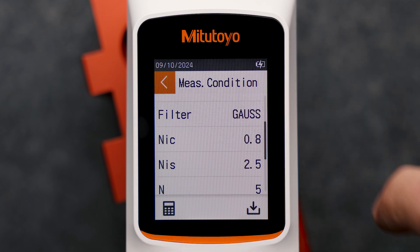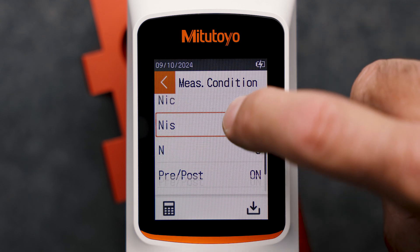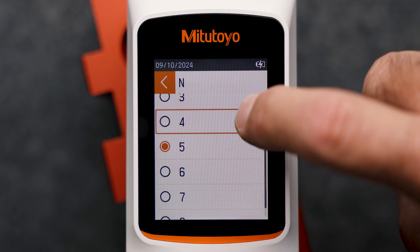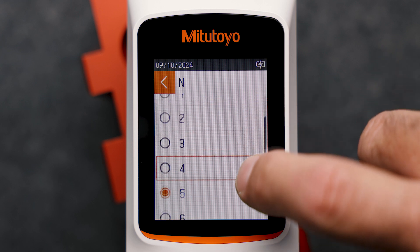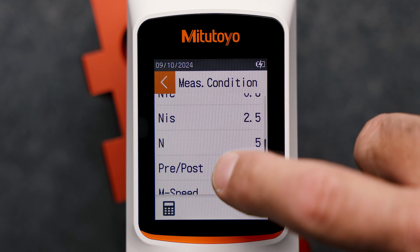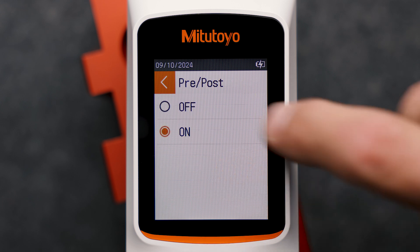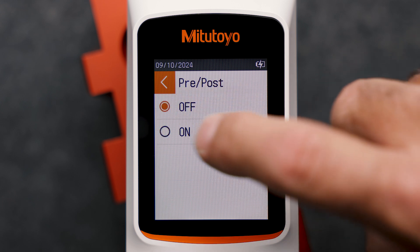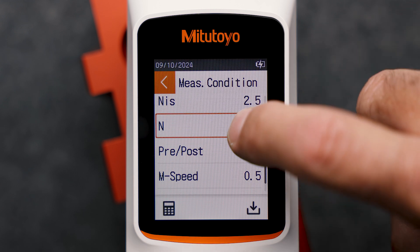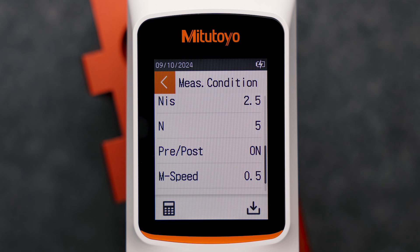N determines the number of section lengths. This is elementary for some parameters like Rz. According to the ISO standard, 5 is the standard value for sufficient workpiece length. However, it can be changed in the SJ220. The detector's pre- and post-travel during measurement can also be switched on or off. If necessary, we can change the measurement speed too.